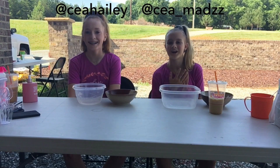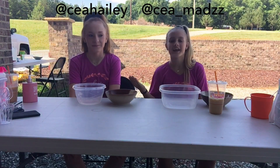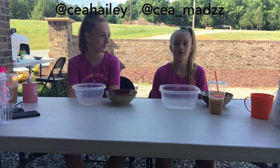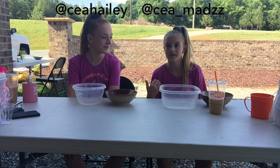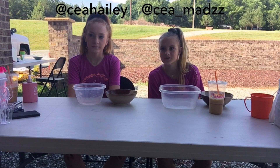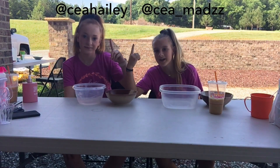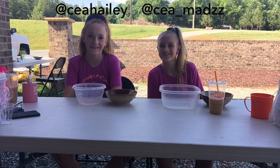Hey guys, I'm Maddie and I'm Hayley. Most of y'all know Hayley because she's been in a couple of our videos. Her Instagram will be right here, so go follow her, and mine will be right here. Mine is normally down in the description, and hers will also be down in the description, so go check that out.